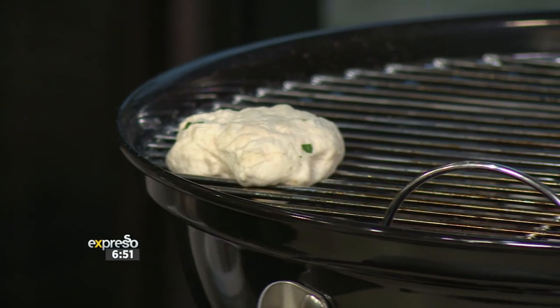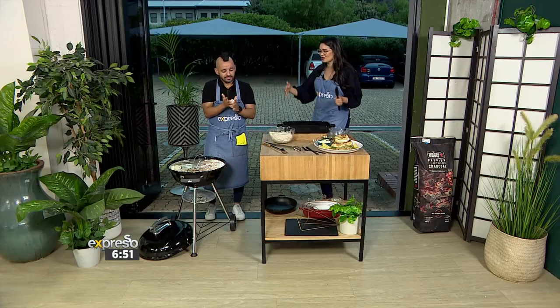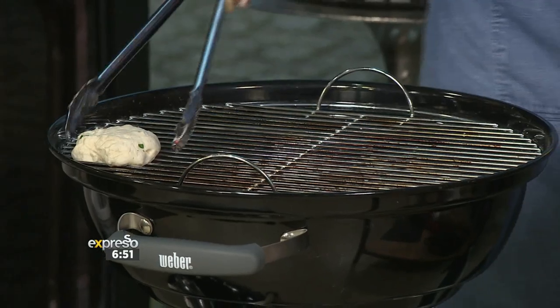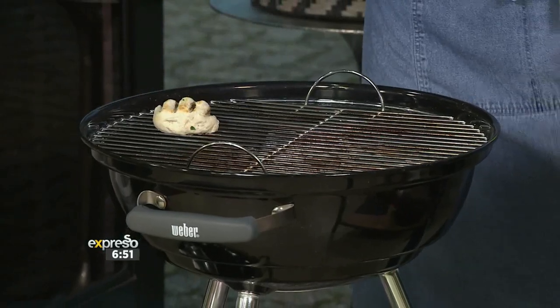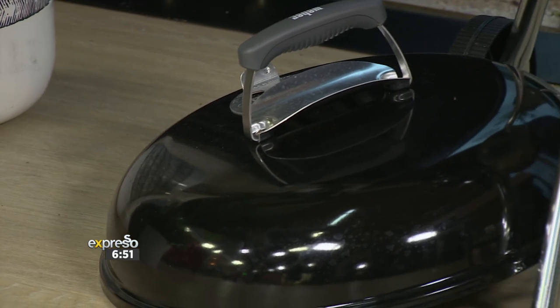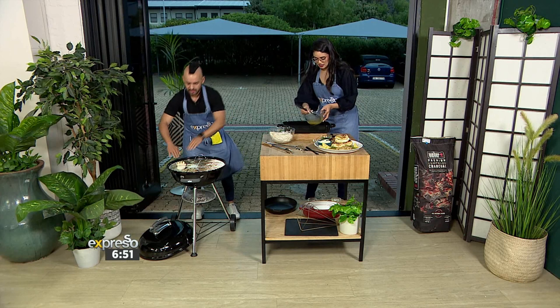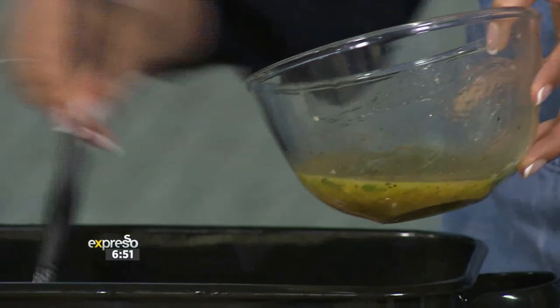The more air going into the braai, the hotter it will get. You know when people say, let's get the coals going? That's to get more heat going. Remember to always keep the lid on. I'm going to work with the hot coals, and you're basting — that's beautiful. Based on the marinade, we'll add this to the coals as well.